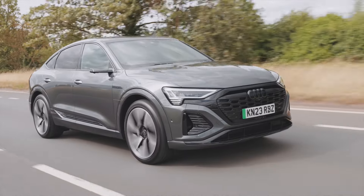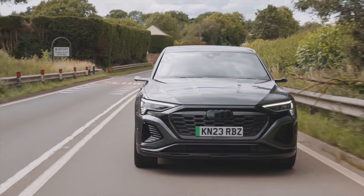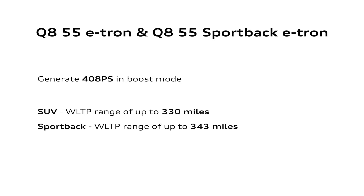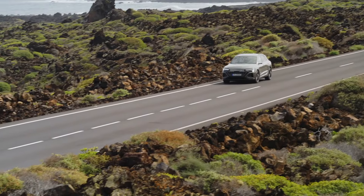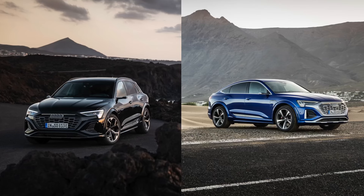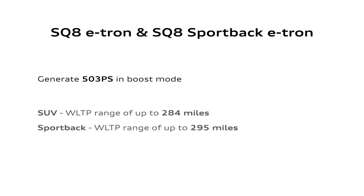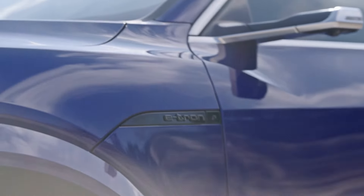The Audi Q8 55 e-tron and Q8 Sportback 55 e-tron are also driven by two electric motors, generating 408 PS in boost mode. Their ranges are up to 330 miles for the SUV and up to 343 miles for the Sportback in the UK, with top speed limited to 124 miles per hour for both 50 and 55 variants. The top-end Audi SQ8 e-tron and SQ8 Sportback e-tron are driven by three motors, with boost performance of 503 PS, ranges of up to 284 miles for the SUV and 295 miles for the Sportback, and a top speed limited to 130 miles per hour.